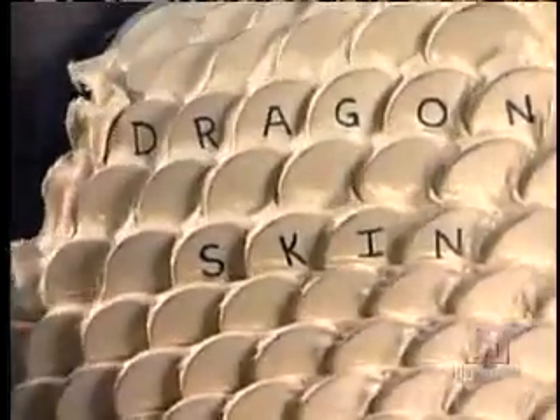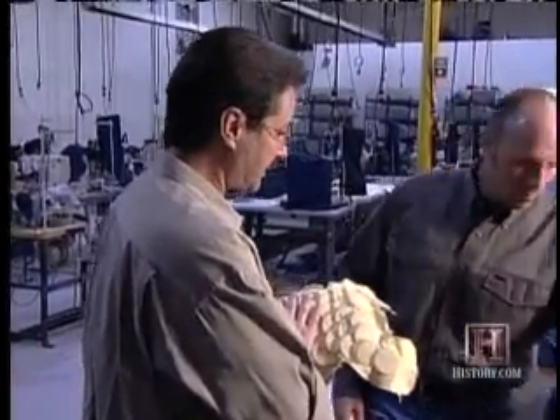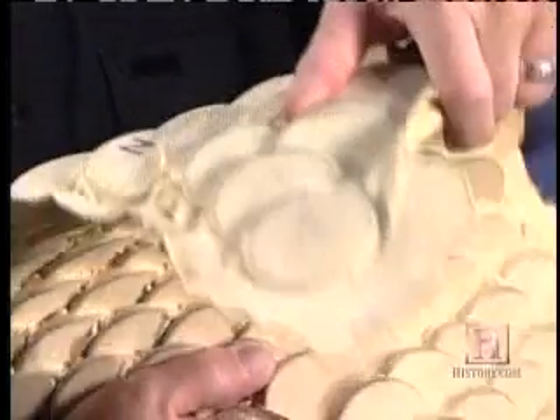Murray set out to invent a better vest, and after two years of research and development, he came up with his first variant of a revolutionary product he calls Dragon Skin. With the Dragon Skin body armor, we fabricate it out of individual discs, and each individual disc is laid out in a specific pattern — a disc like this. It'll bend and flex and twist with your body and allow you the freedom of movement.